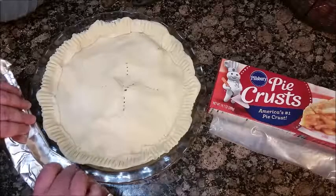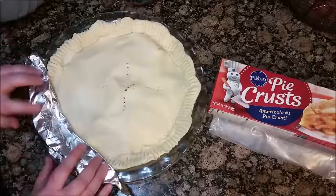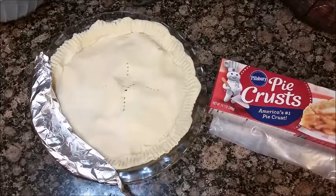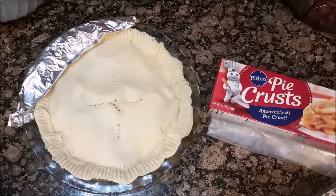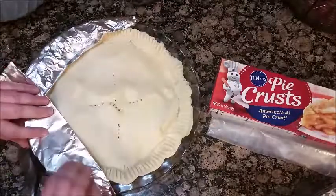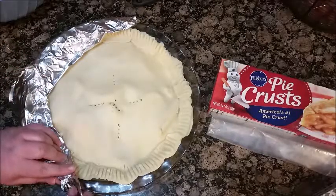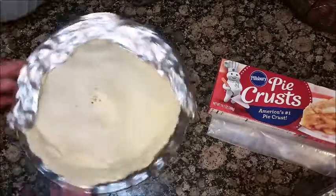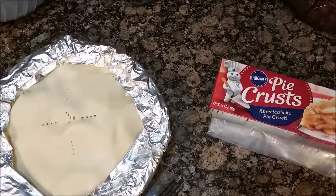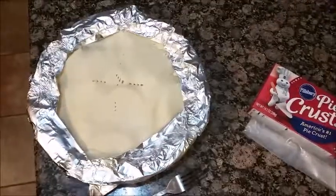You're going to take some foil and cover up the crust, because if you don't, the crust ends up burnt. Now she's all ready. Since my oven is preheated to 425, I'm just going to go ahead and put it in.